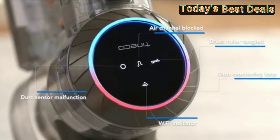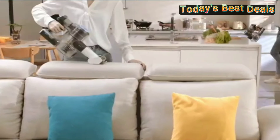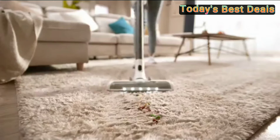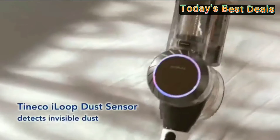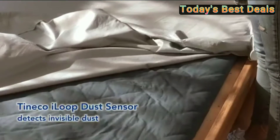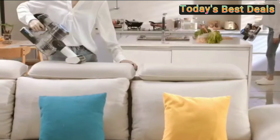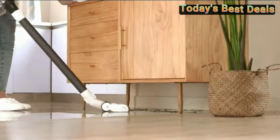Swipe to see how the Pure One S11 Tango meets all your cleaning needs. LED headlights: the front LED headlights illuminate the surfaces ahead, so you have a clear view of which areas are clean and which need further cleaning.